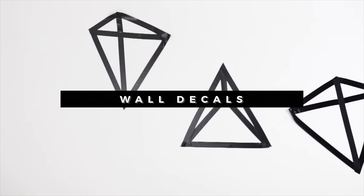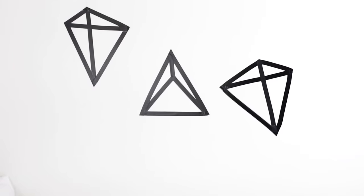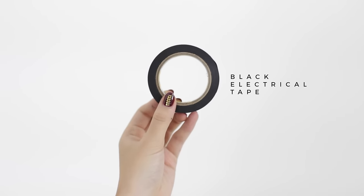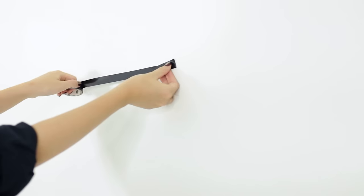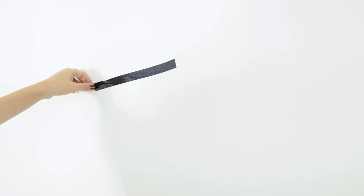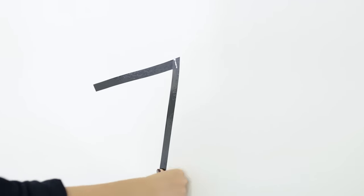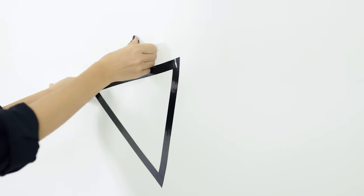The first DIY I'm going to show you guys how to make are these wall decals, and these are removable and totally customizable. You can do whatever shapes or designs you want, but I decided to do this cool geometric design. For this DIY, you're going to need some black electrical tape, which you can pretty much find anywhere — it's really accessible and easy to find. The only step to this DIY is to tape to the wall. I know it's so easy, but I just want to show you guys that DIYs don't have to be this crazy elaborate thing.